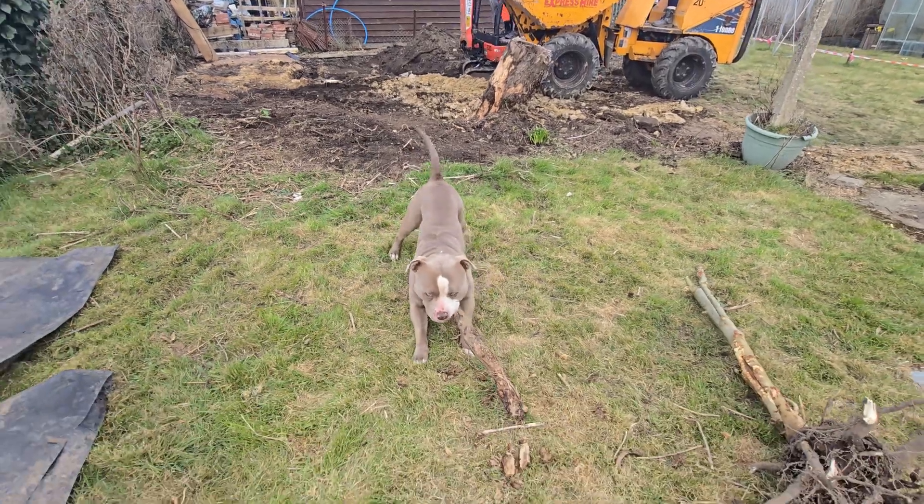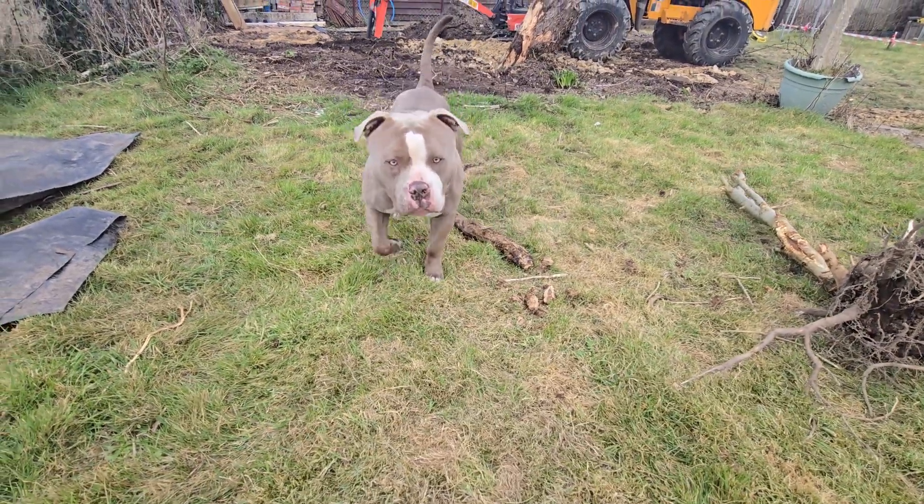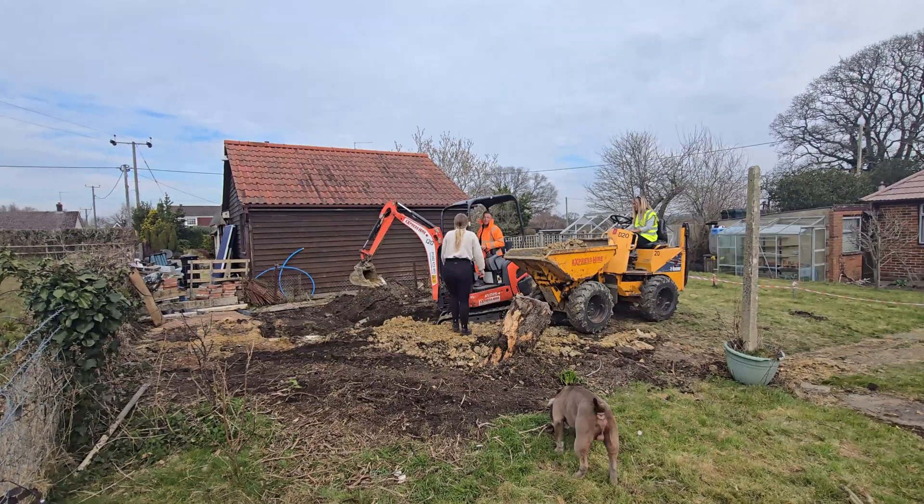Amidst all the chaos of digging and trenching, Ryan's dog Bruce was having the time of his life. With all the roots and freshly dug earth, it was basically paradise for him.